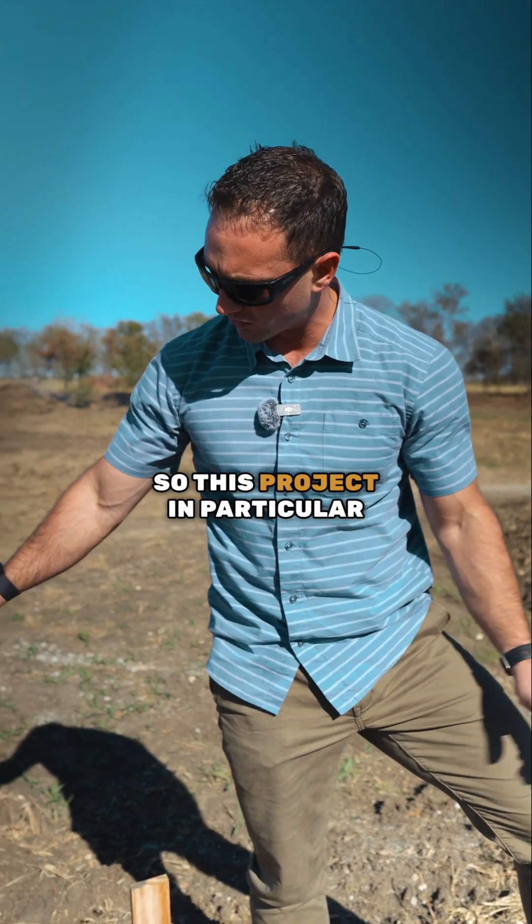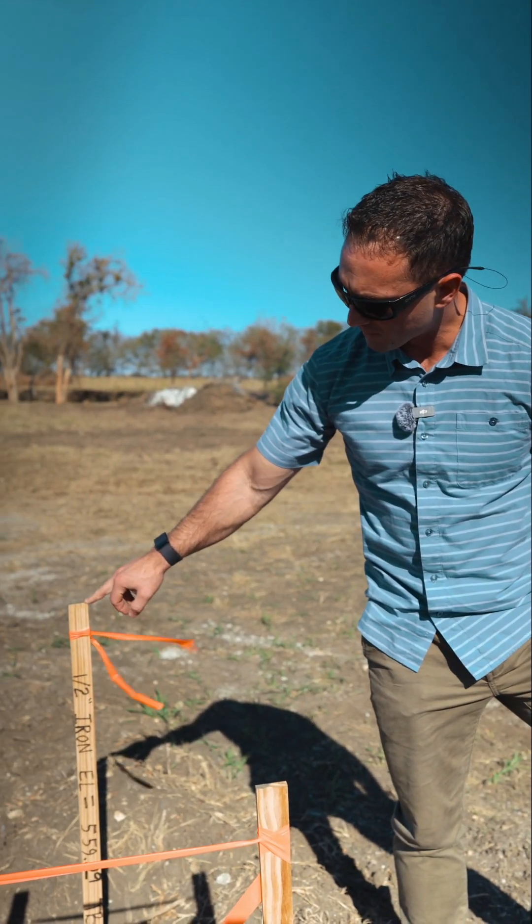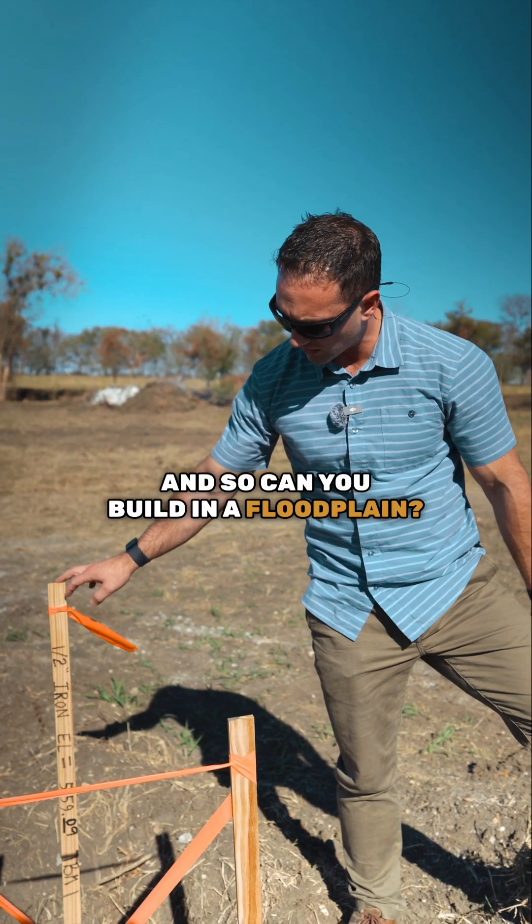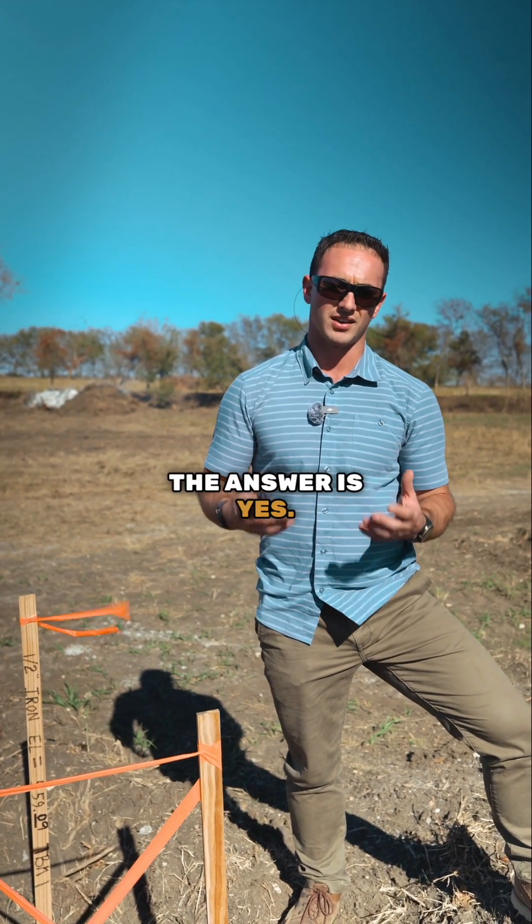This project in particular is going to sit about six feet above what would be the virgin soil that we've got here within this property. So can you build in a floodplain? The answer is yes.